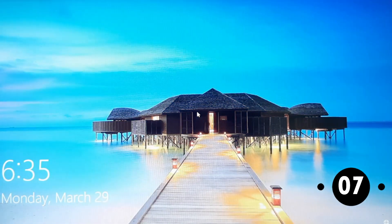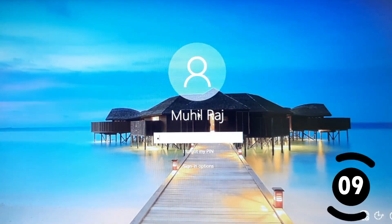Now we have to shut down the laptop. It will shut down in about 15 seconds.